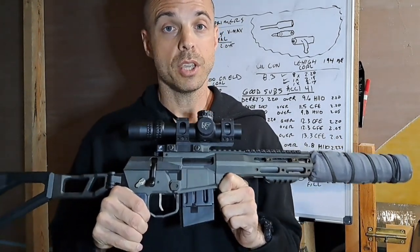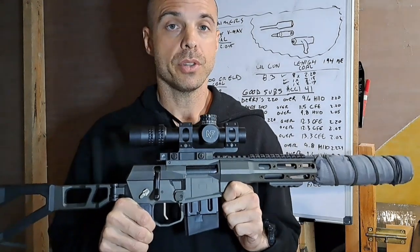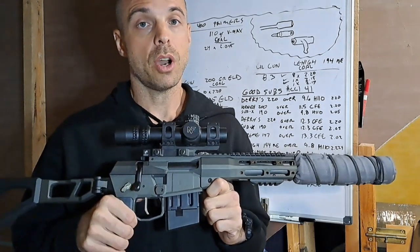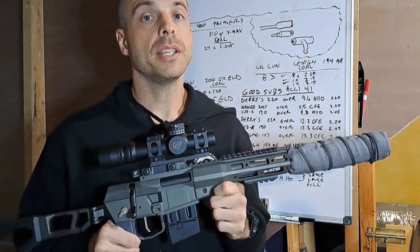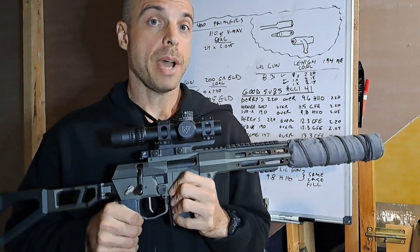First, let's talk about the primers and what Q tells you to use with this gun. Q flat out tells you it's not designed for hard cup military-style primers. I've got a bunch of CCI 41 primers, which are the hard cup military-style primers.